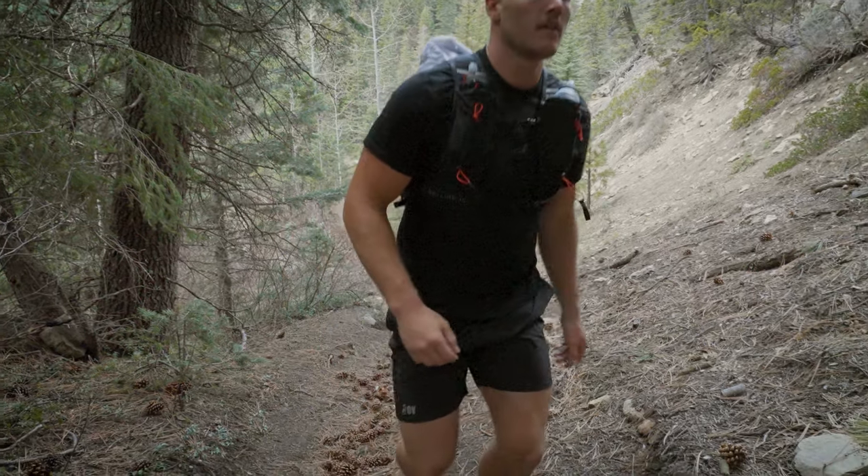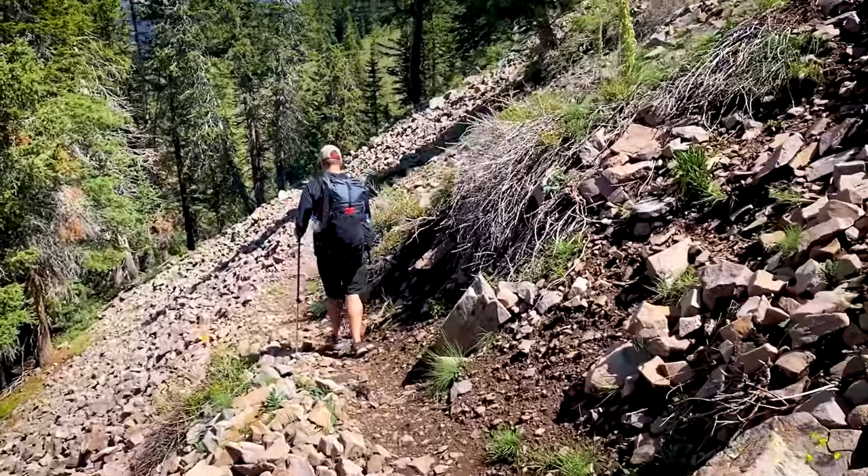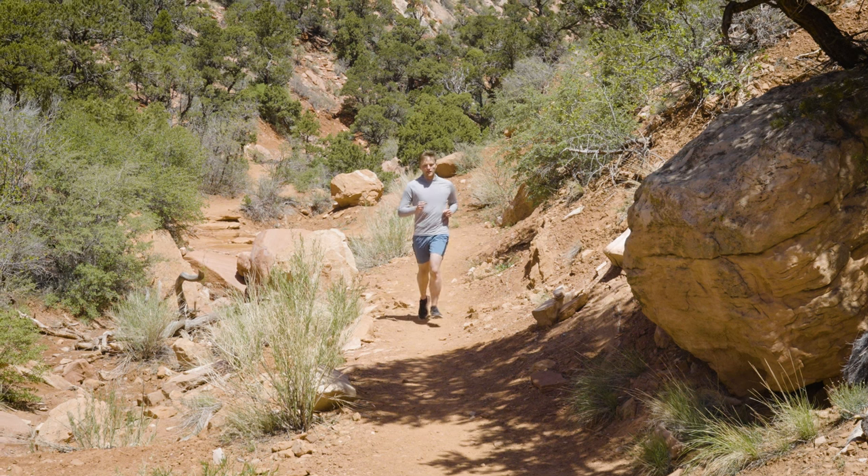We were using running shorts that were currently on the market from a bunch of other brands that are already out there — seeing things we like, seeing things we definitely don't like — and kind of formulated a list of objectives or design requirements that we wanted this pair of shorts to accomplish.